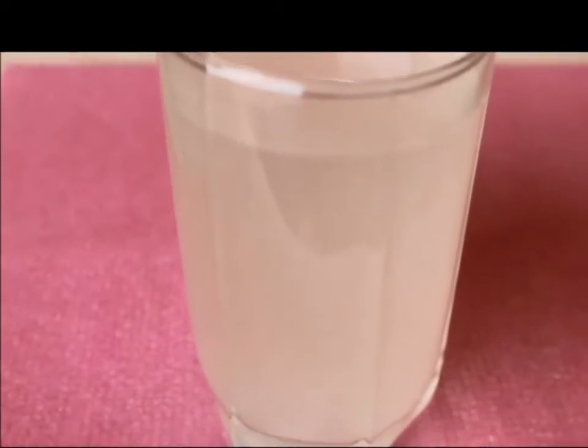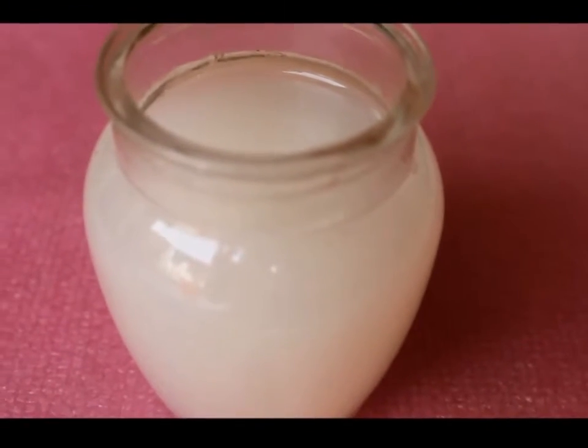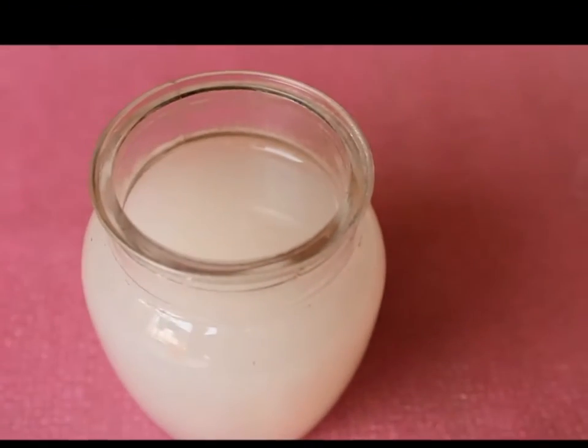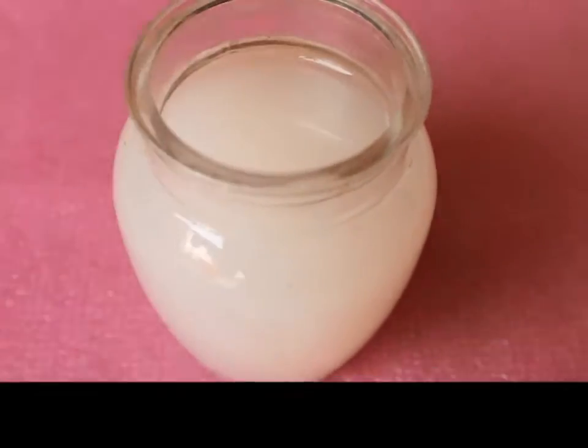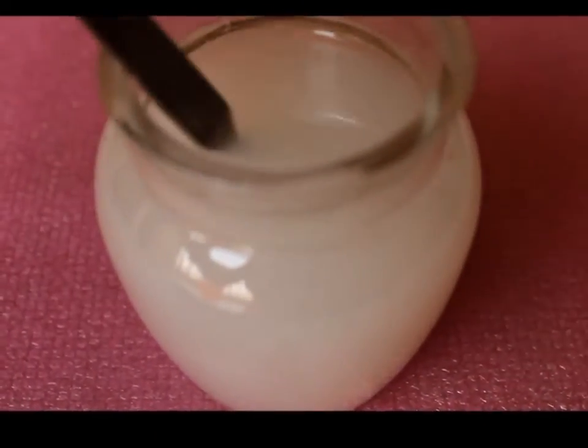You can also make rice water by boiling the rice. For that, take half cup of rice and soak them in water for 30 to 40 minutes. Now boil the rice with enough water, and once the rice is boiled, strain out the water. You need to add some warm water to dilute it before you can use it.